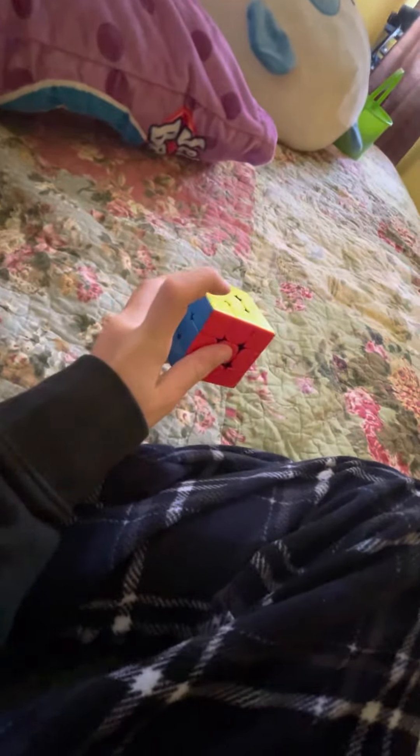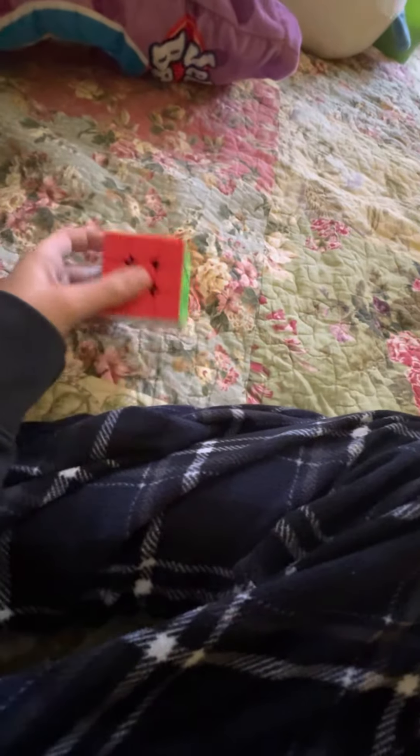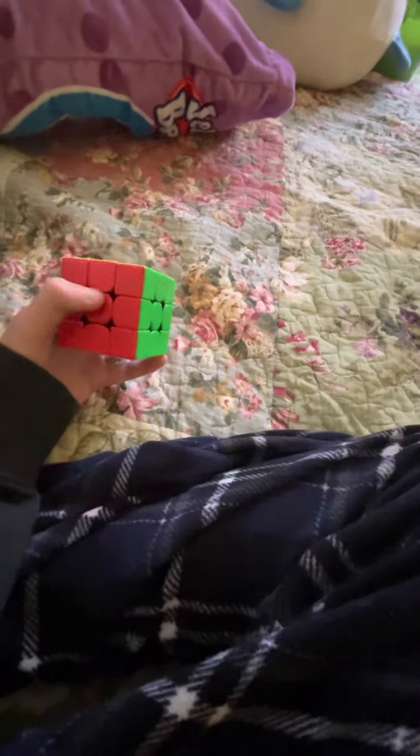So, guys, I'm learning 3x3 blindfolded, and I found an algorithm that twists the L-U-F corner and also the R-B-D corner.